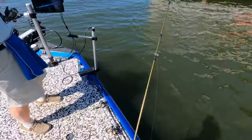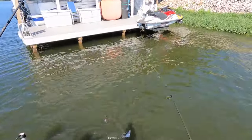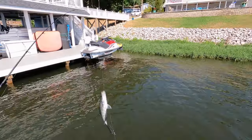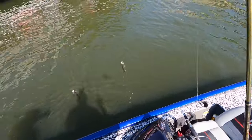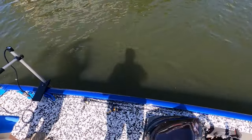Crisscrossed! We both caught a fish and they crisscrossed each other. We crisscrossed the casts, built them in an X, and untangled them at the boat.